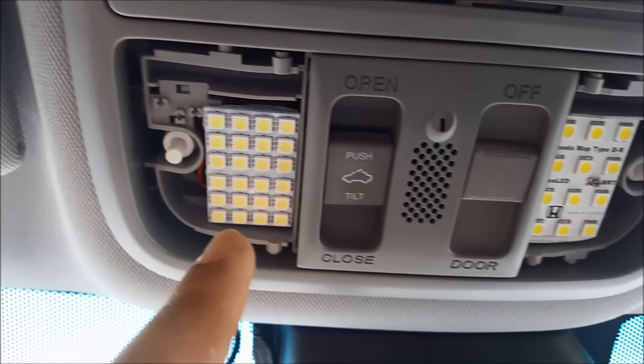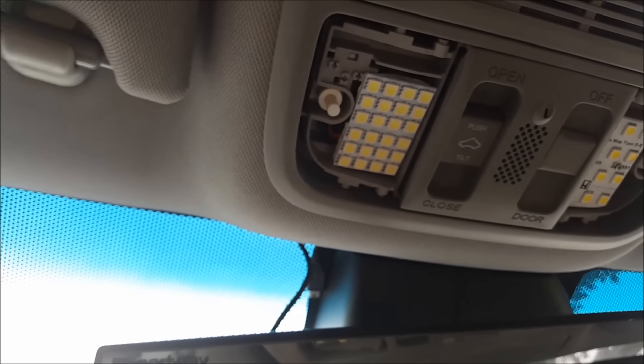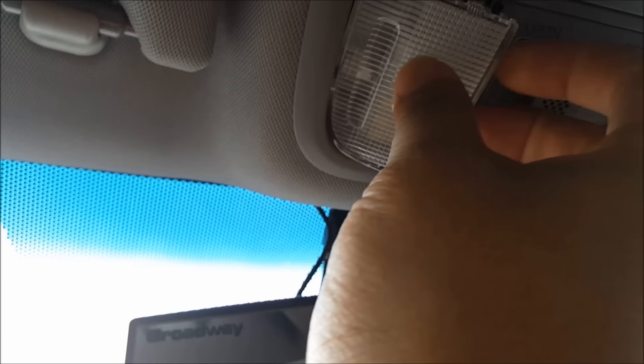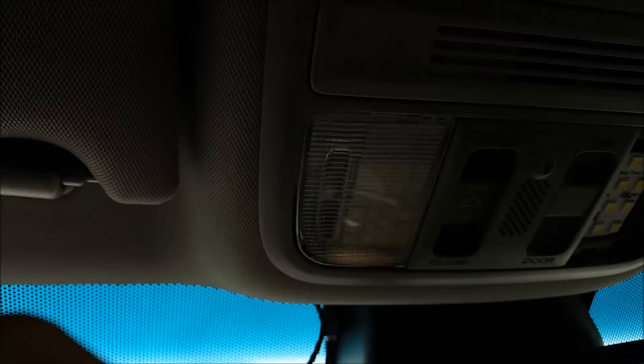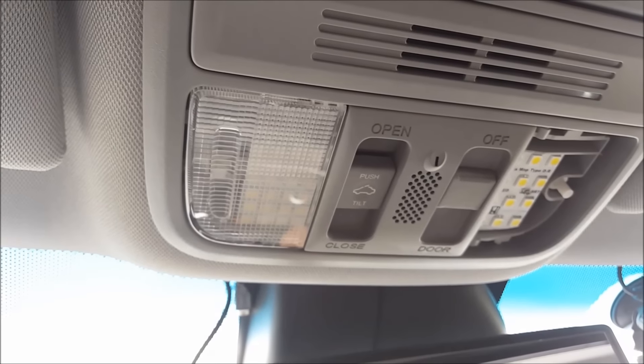There you have it — it's in this little slot. Go ahead and turn it on and off. And just to show you that the lens does go back on — there you go, it's on, and you can go ahead and turn it on and off and it works. So there you go, hopefully this video was helpful.